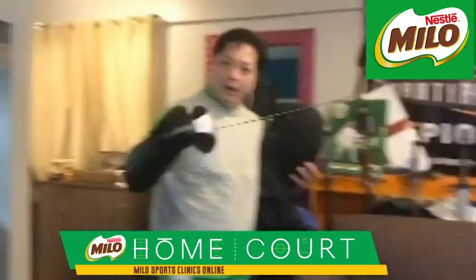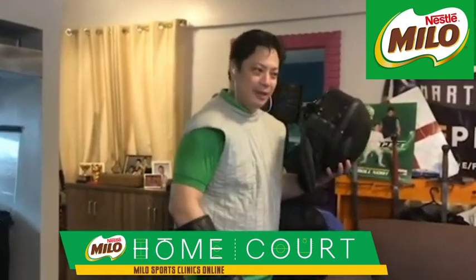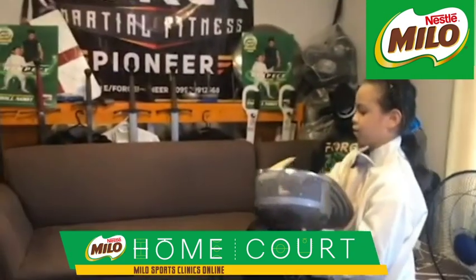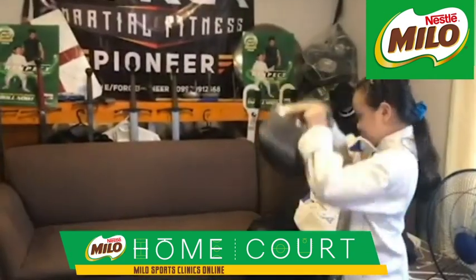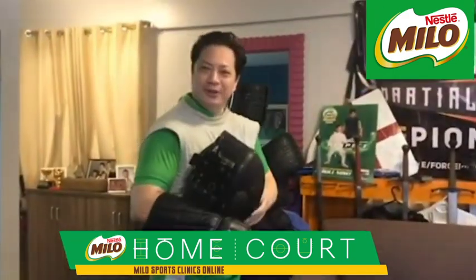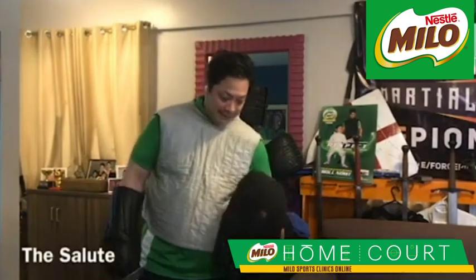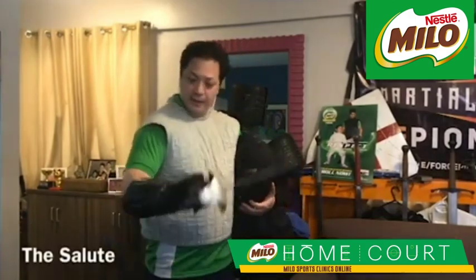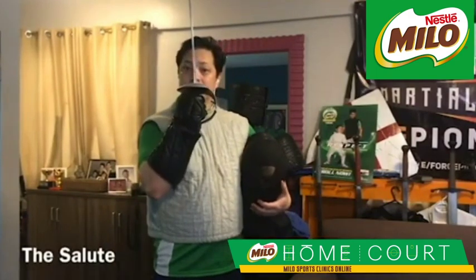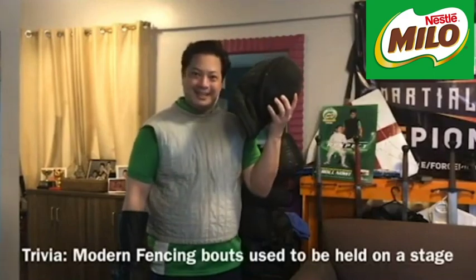The target is anywhere from the waist up — so you could hit the arms, the head, the body. Before every bout, we do the salute. The mask is on the side. Guard — up to the chin — and down. Before we put on the mask, that's the salute.